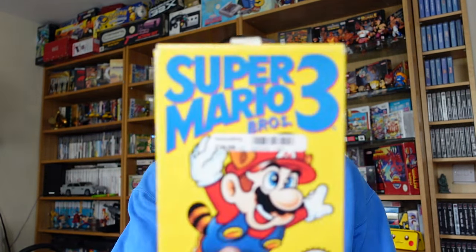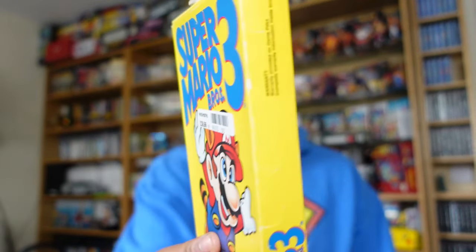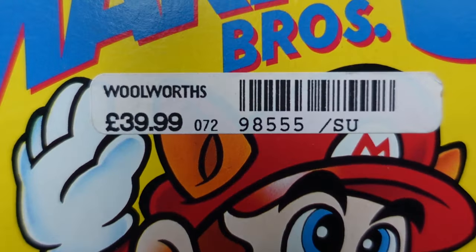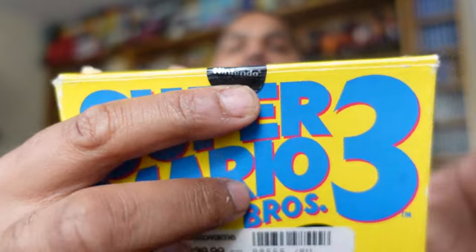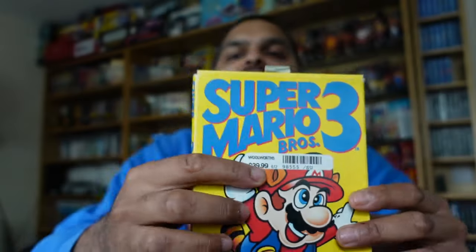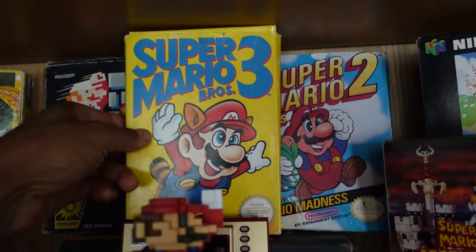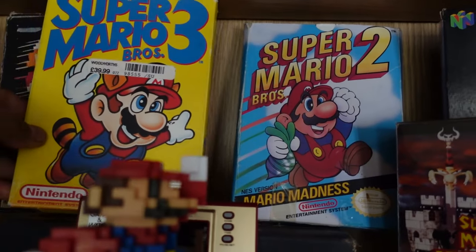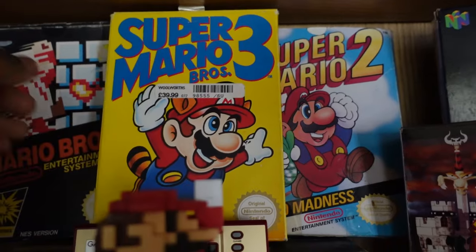The next game is just an upgrade on one I've already got — Super Mario Bros 3 on the NES. The condition of this one is very nice and sharp all around. In particular I love the fact that it's got a Woolworths label still on the front — everybody's nostalgic for that — and it's also got the Nintendo label on there so I'll try and glue that back down. This will be a nice upgrade to the one already on the shelf.